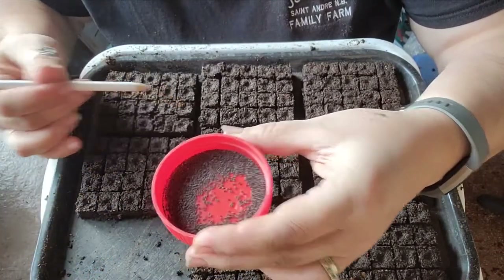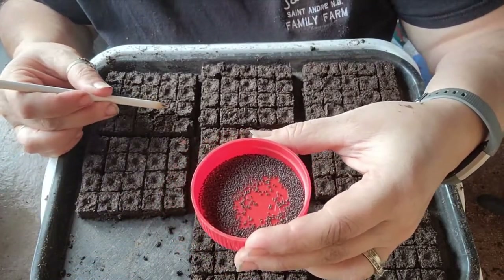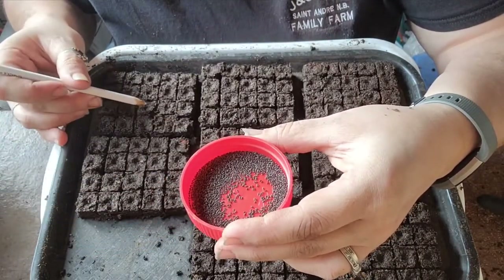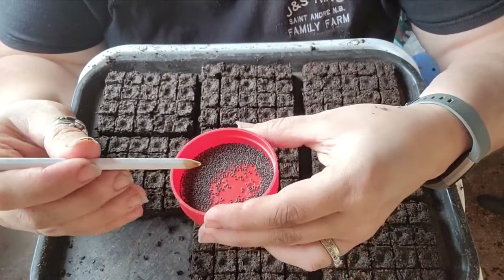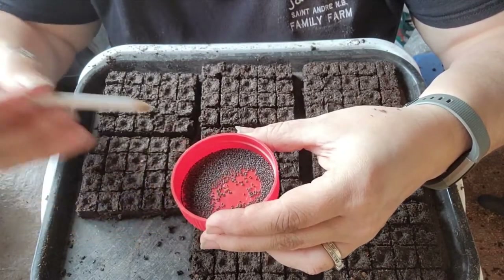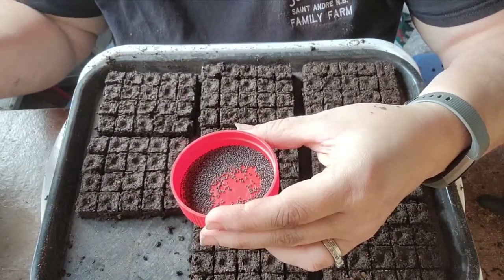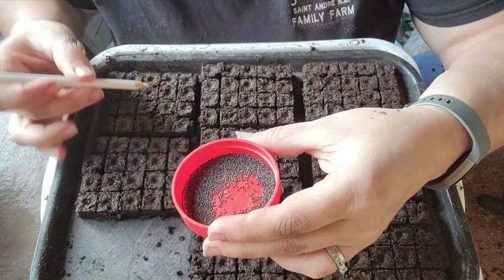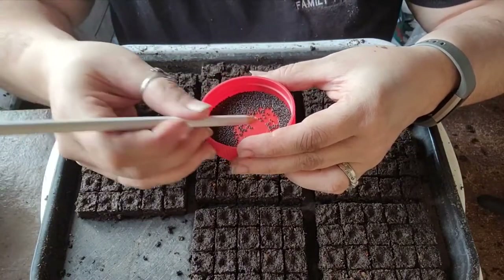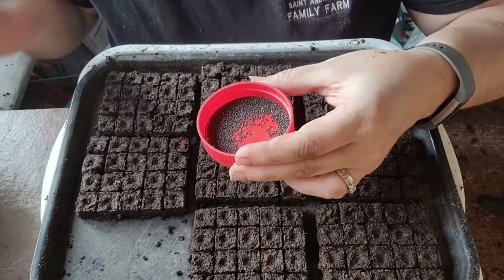We're going to seed this whole tray with basil and label it with the name and date on the side. One thing to be cautious about: basil seeds are mucilaginous, meaning when they get wet they develop a gloopy coating — like chia seeds in chia pudding. They'll stick together and you'll never get them apart, so do not pre-soak basil seeds.